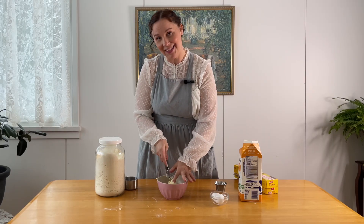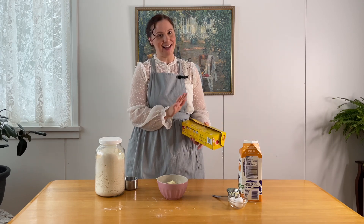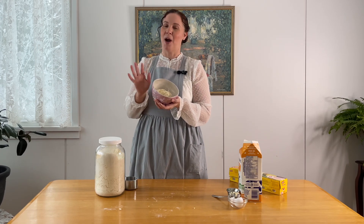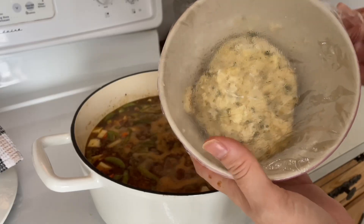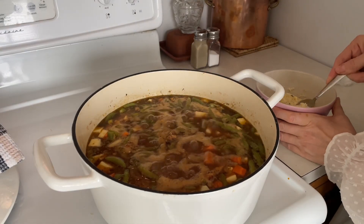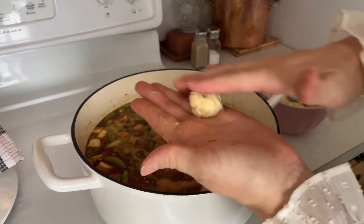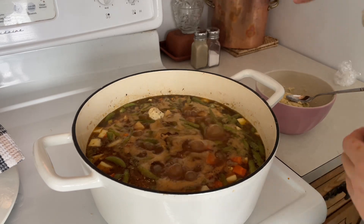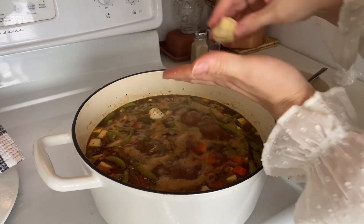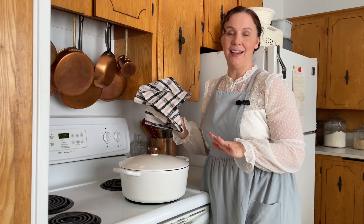Our dumpling dough is ready, but my stew isn't ready yet — I wanted to get this started early, so this is going into my fridge for a couple of hours. Here's our dumpling dough after sitting in the fridge. I just like to take about a teaspoon — the dough is stiff enough that you can roll it in your hands and just pop it in the stew. I'm going to make all the dumplings, then put the lid on for about 15 minutes until they're done.